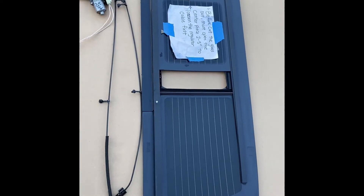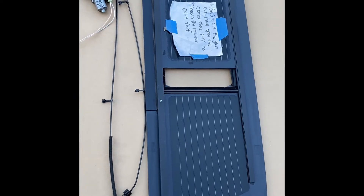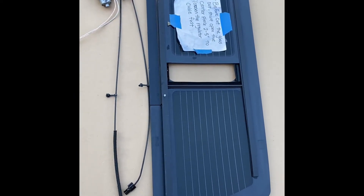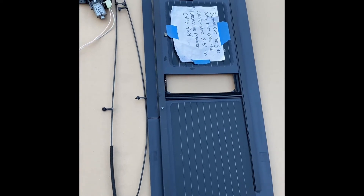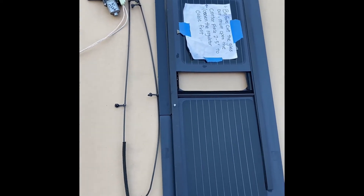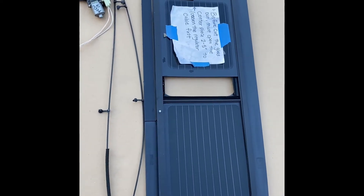This is the power rear slider for the F-150, F-250, and F-350. We're going to show you how to connect your original regulator cable onto the new glass.